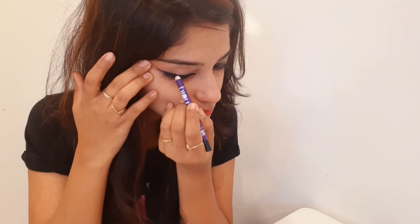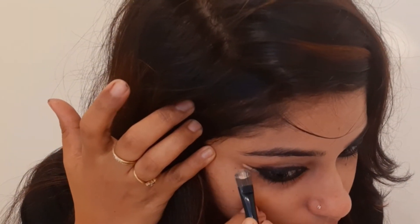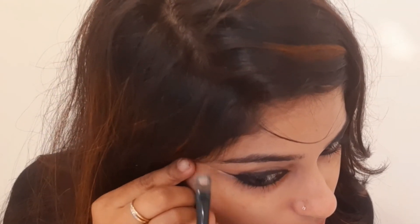Apply the eyeliner on the other side as well. If it is a little thick, use a concealer to clean it up. If you don't have a concealer, you can use a brush. You can apply the wing on both sides, and if it is thick, the concealer will help you perfect the shape.